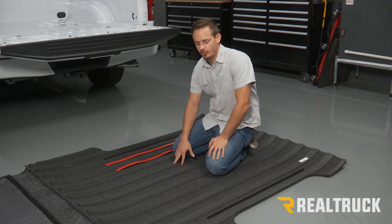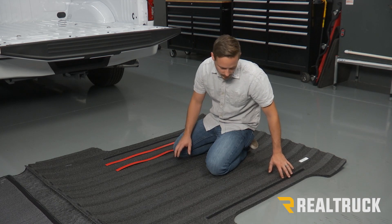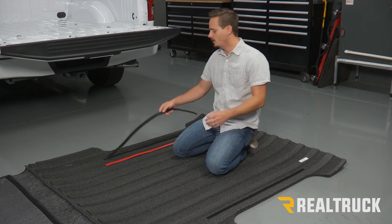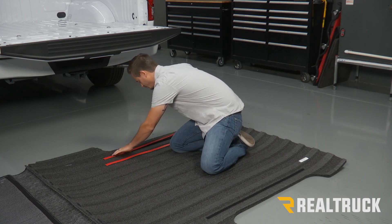The first thing we're going to do is flip our mat over. On each side we're going to have some hoop fasteners that are actually sewn into the bottom of the mat, and we're going to take our hook side and attach that on both sides.